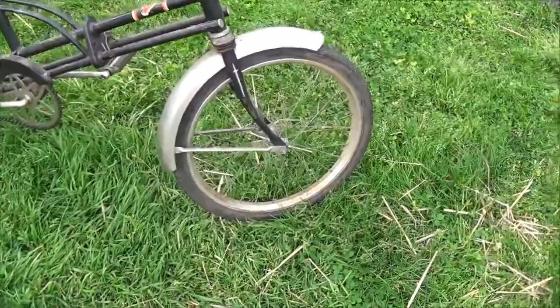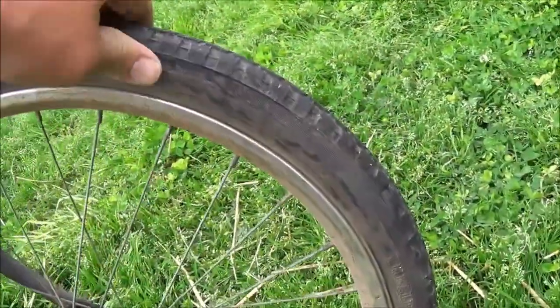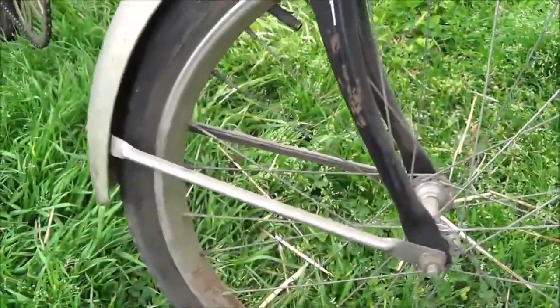20 inch wheels. Tires aren't too bad; I'll probably get some new ones for it. I think I'm going to keep this one for a little bit.